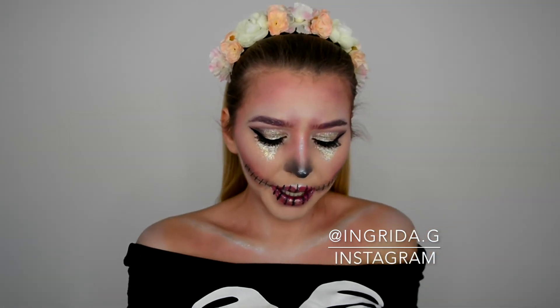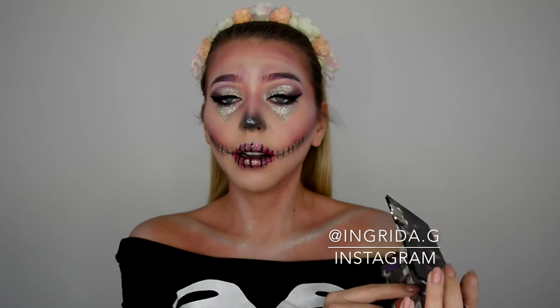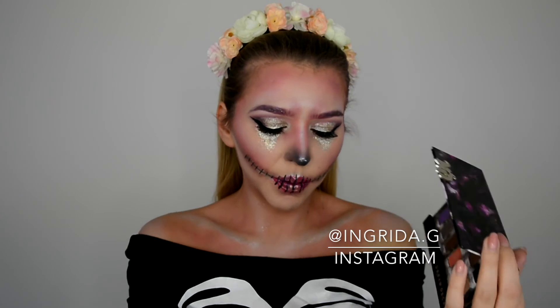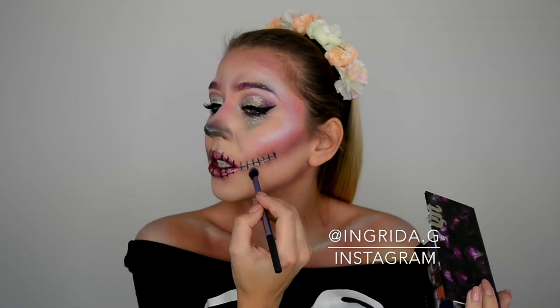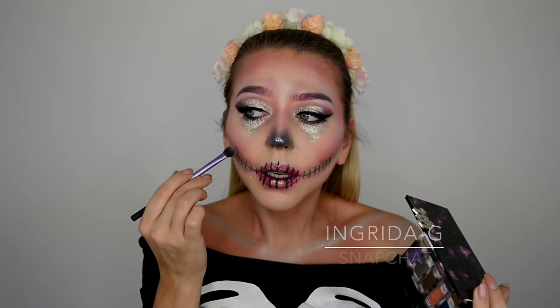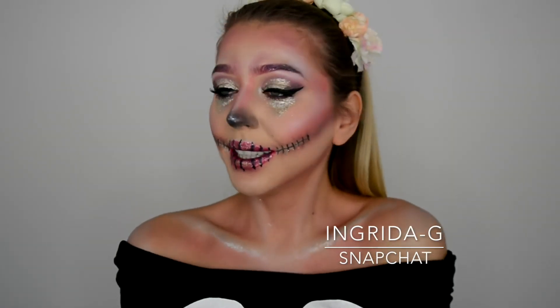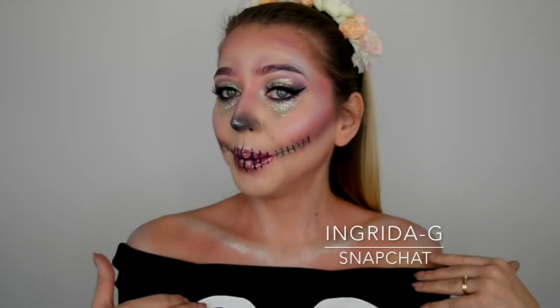I didn't realize I wasn't filming, so what I did was take the Urban Decay eyeshadow box and the color Tornado — same as we used before — with a small lens brush, and added a little bit between the black lines that we applied, blending it out. And I think we are done! What do you think? The look is complete.